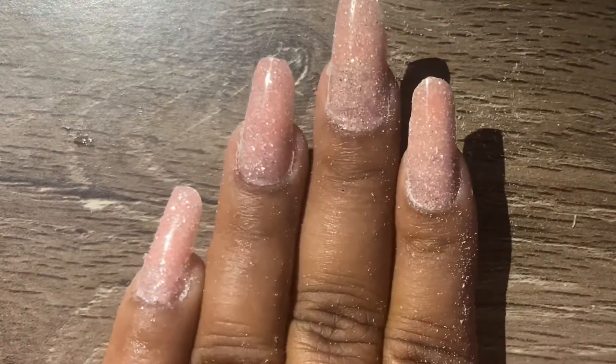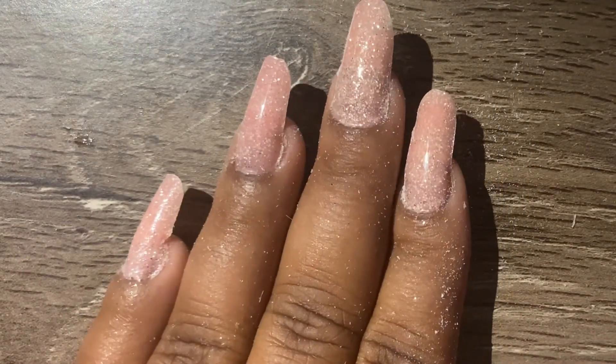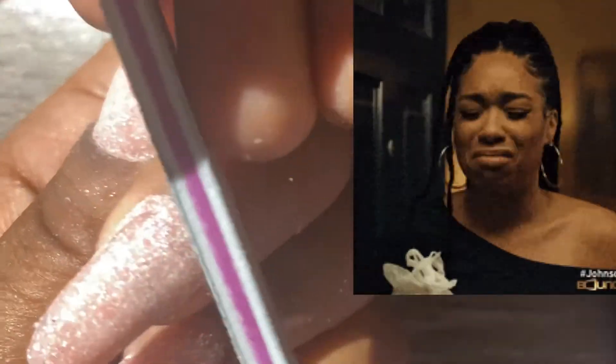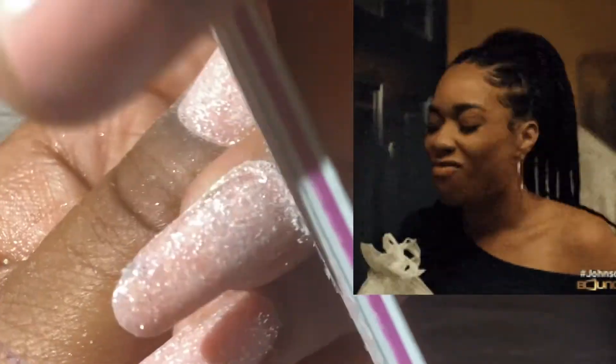I have filed and shaped — now we're going to buff. This is where the e-file would come in to clean up the cuticles, but I don't have one at the moment, I lost the charger. Poly gel is so soft that it's easy to file — thank god.